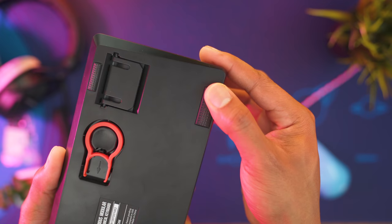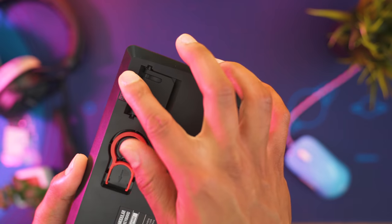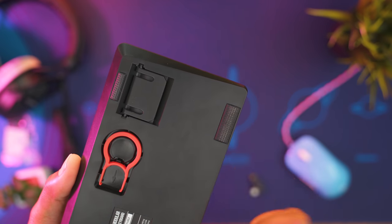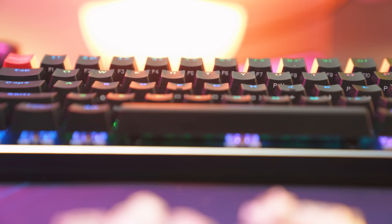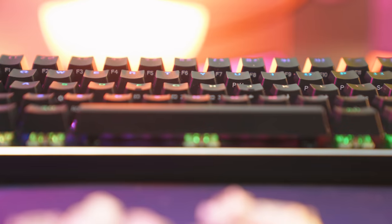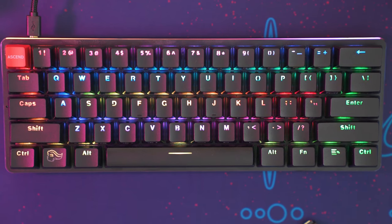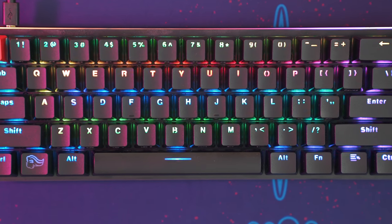The keyboard feet are nice and grippy, and like I mentioned earlier they have an extra set in the box if they ever come off or wear down. Along the bottom side of the keys you've got your function row, multimedia keys, and arrow keys. The keys themselves are ABS double-shot injection — PBT is my favorite, but I must admit these do feel better than most mainstream keyboards out there. The double-shot plastic on the back isn't that great and it kind of gets in the way of some of the lettering.